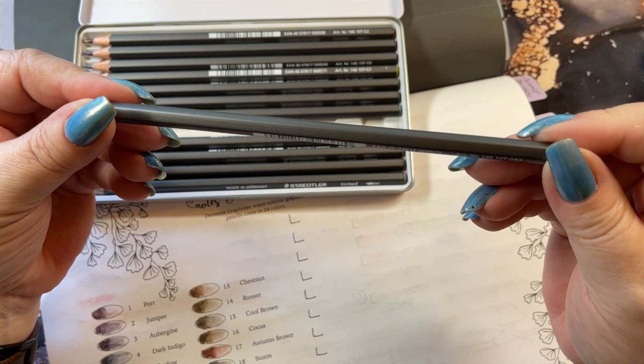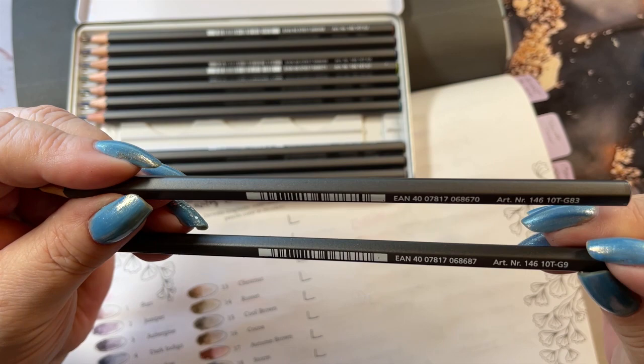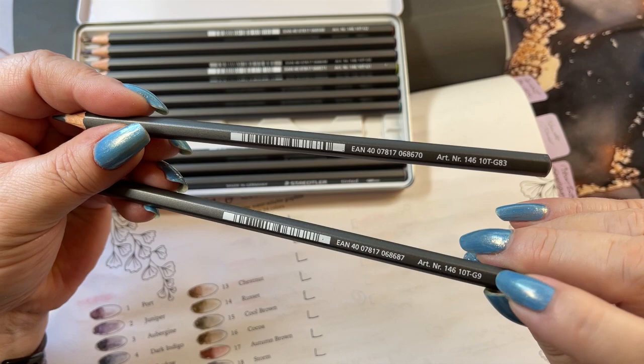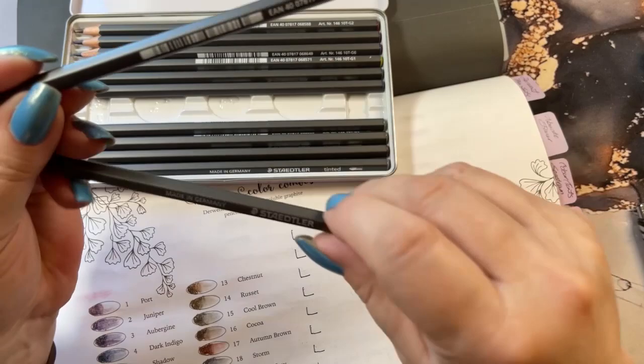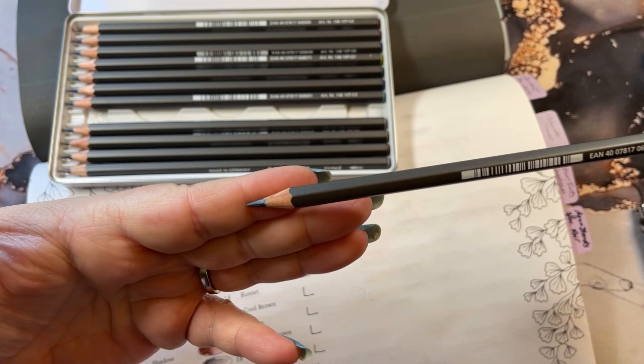I don't see a name on these, I do see a number. I'm not sure if the number changes on every single one of these. So I'm going to check. Yeah, it's the G number that changes. This is G9, this is G83, this is G3. I assume they go in some numerical order. So they don't have a name on them.